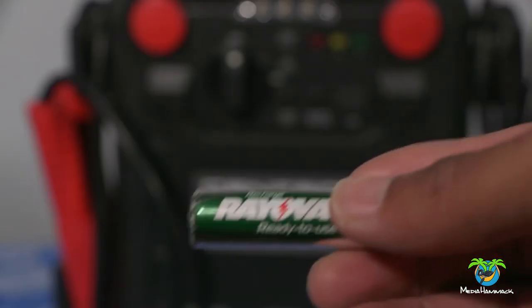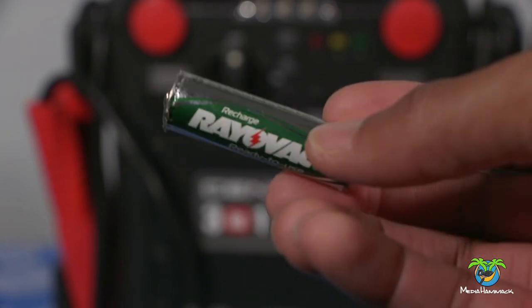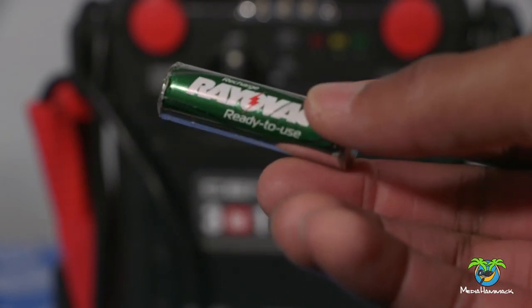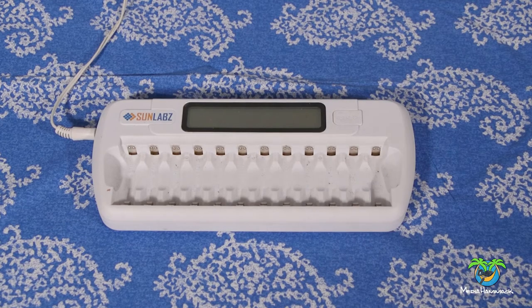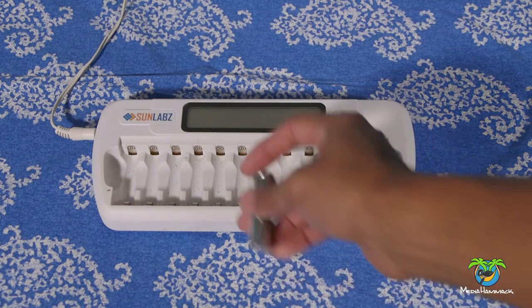So anyway, I'm gonna show you what happens with this battery — this one right now is also not charging but we're gonna fix it right in this video. I would just like to say that I am NOT an electrician, I am NOT an expert at this, so follow these instructions at your own risk. You are dealing with electricity and you could potentially get hurt.